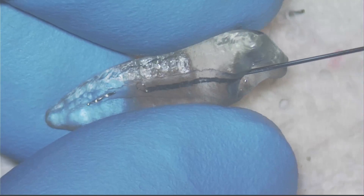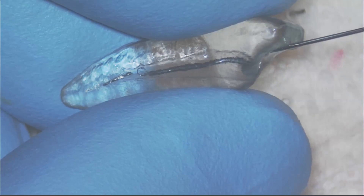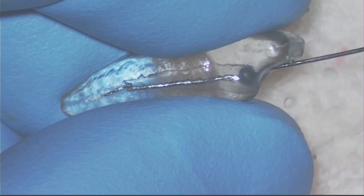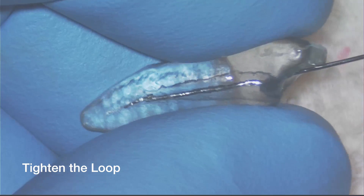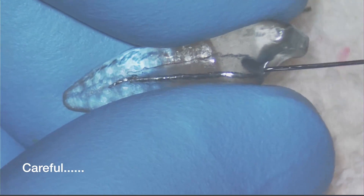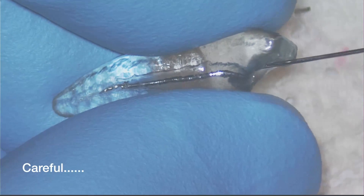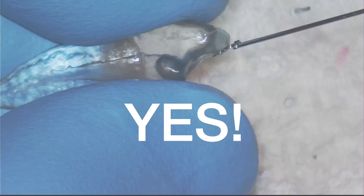Third time is a charm — you have to be persistent to get broken files out. This time I remembered advice Yoshi gave me: once I have it secured, I am lightly tugging in different directions, then give it just a little counter-clockwise turn to unthread the file. Tighten the loop, pull it, turn it just a little bit, and it is moving. That is one of the best feelings there is in endo — got the file out. If it is your file, you have avoided humiliation. If it is somebody else's file, you are the hero.